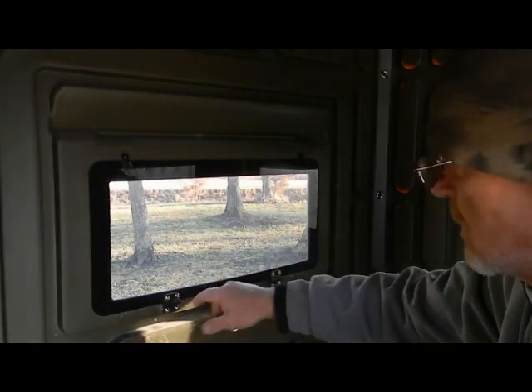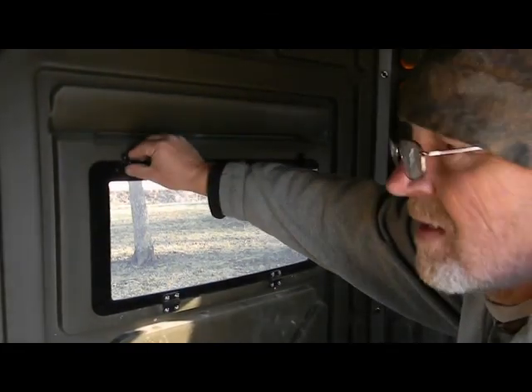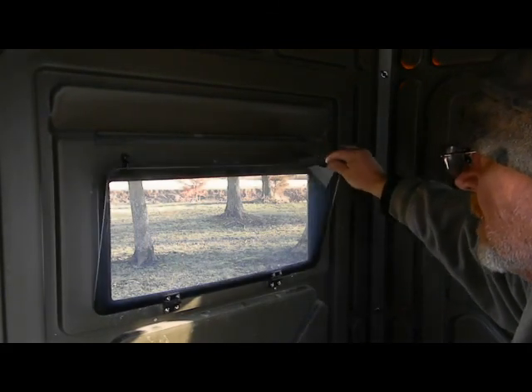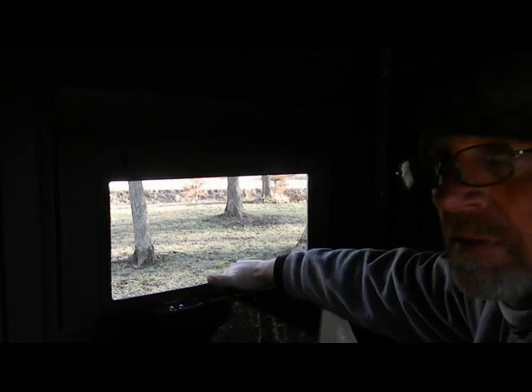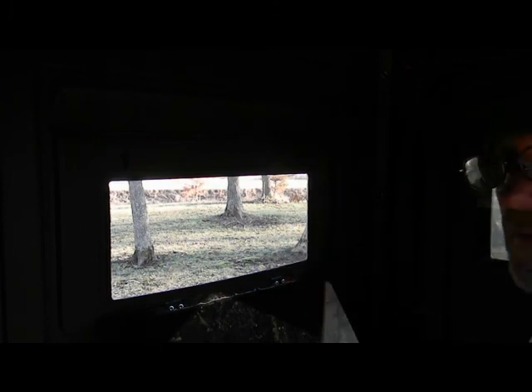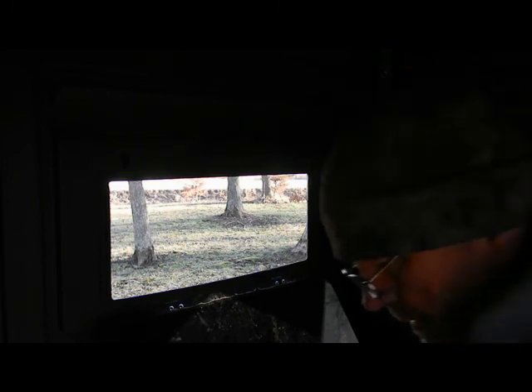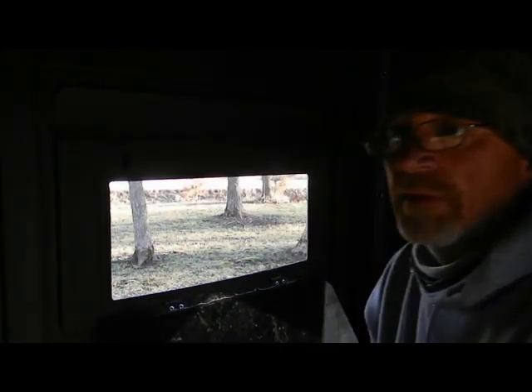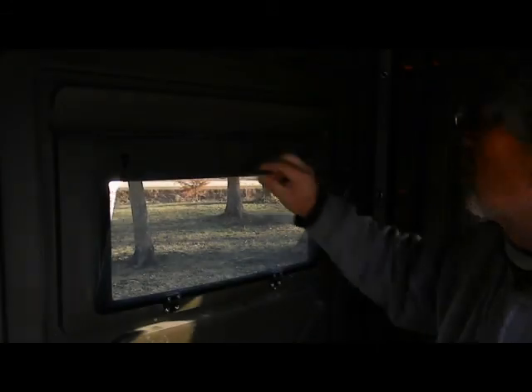Put a little bit of three-in-one oil on these hinges right down here. When you're sitting in here and see a deer, I usually just latch one of them when I'm hunting - you can just quietly open that window up. Once I get that support out here to rest the gun on it'll be a great hunting blind. You can adjust these chairs up and down so you're sitting at the right level. They roll around in here - it's a little bit noisy but not terrible.